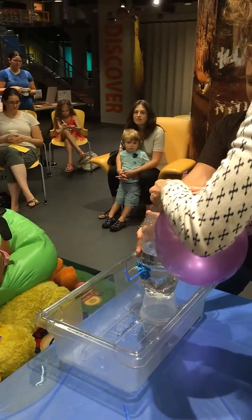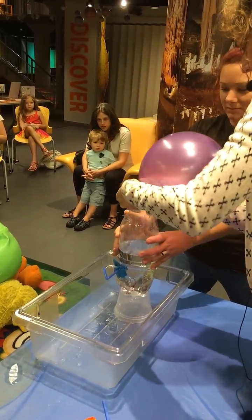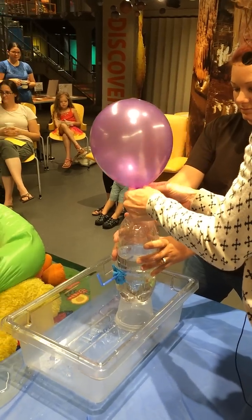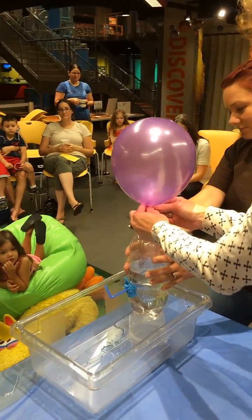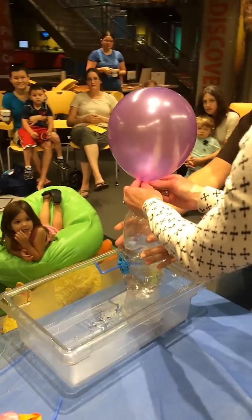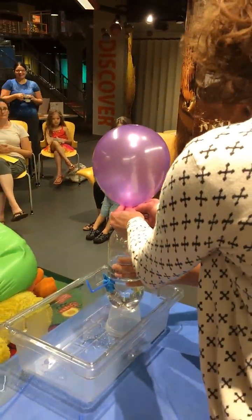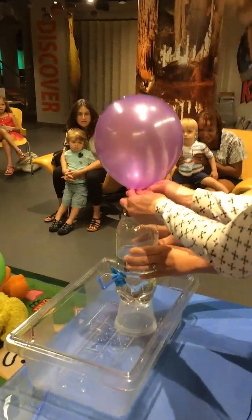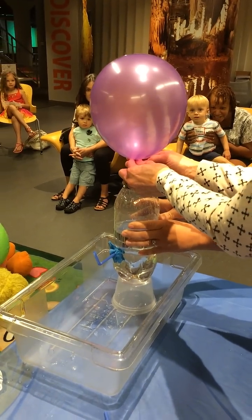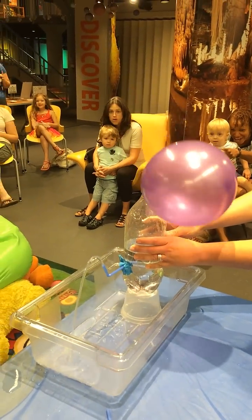Okay, guys, I'm going to let go. Are you ready? Let's count. One, two, three. Jennifer, look back up so James can see. You can come around this side. It takes a village. Okay, one, two, three.